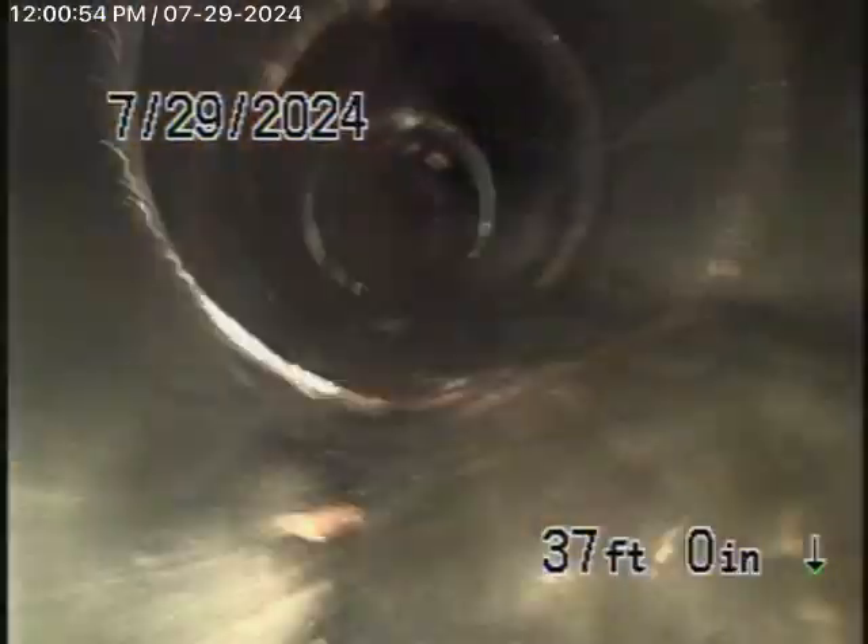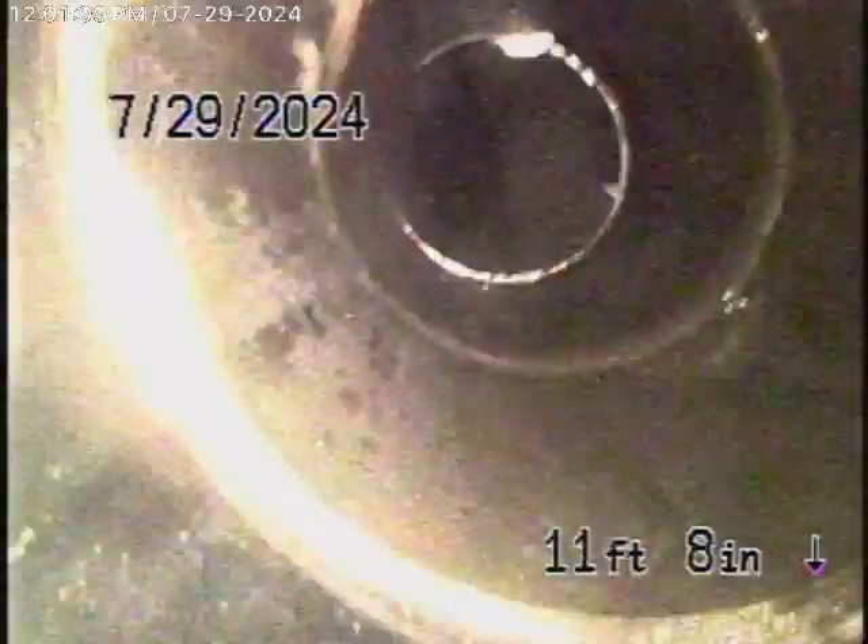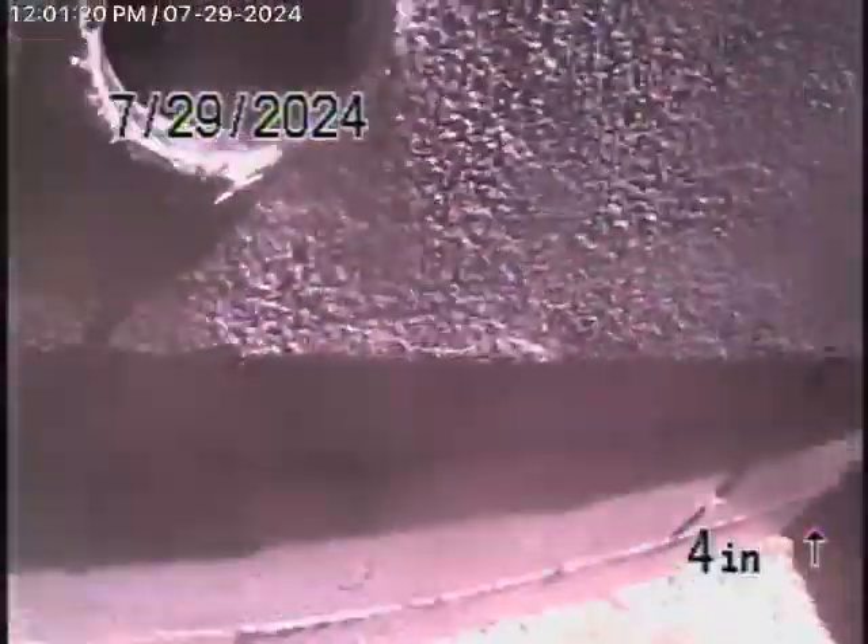This is underneath the house now. You can see all the fittings along the way. Here it comes out of the clean-out.